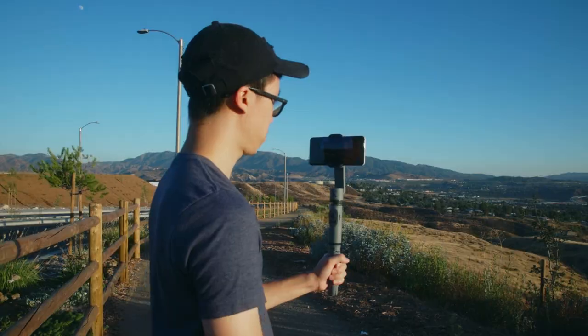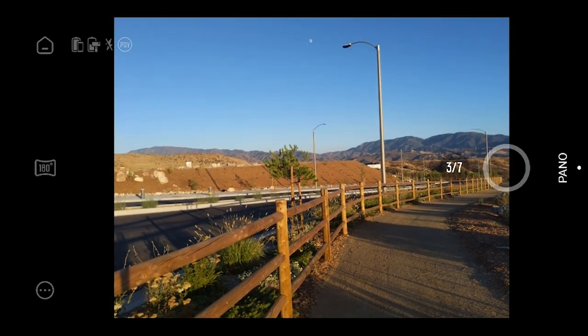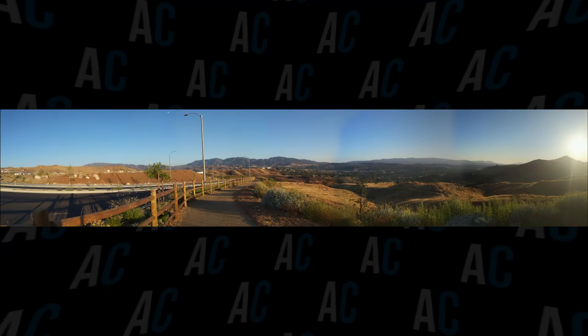I also really like the panoramic mode in the ZY Cami app. All you need to do is hit the shutter button and it will automatically pan around from left to right, capture seven shots, and stitch it into a panoramic photo for you. This is perfect for getting beautiful landscape shots.